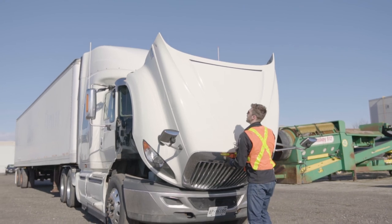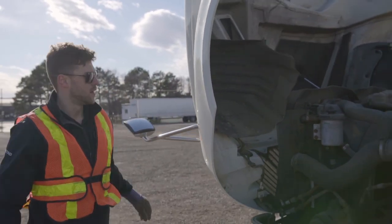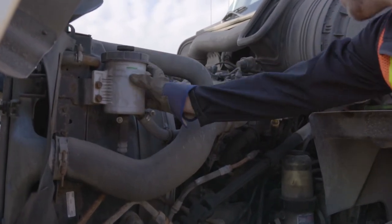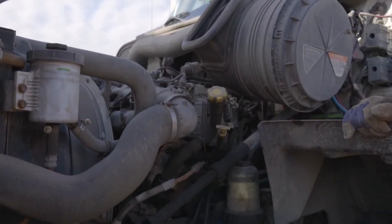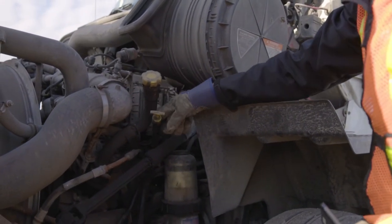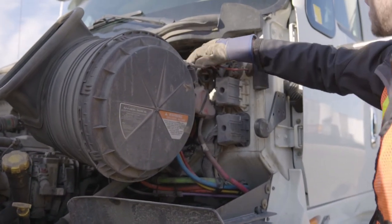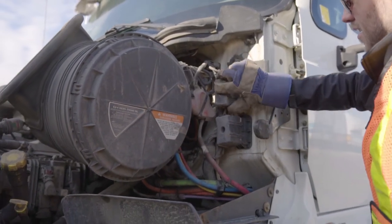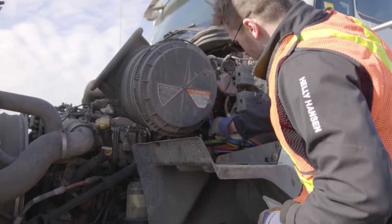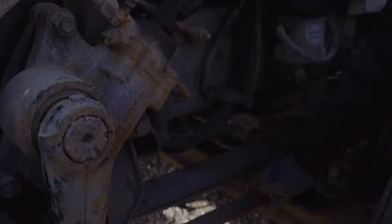Check all of the components under the hood. Look for excessive fluid leakage, check fluid levels, and check the integrity of all components under the hood. Check the wires and belts and look for any excessive wear, cracks, abrasions, or fraying, taking note of any issues that would be a cause for concern.